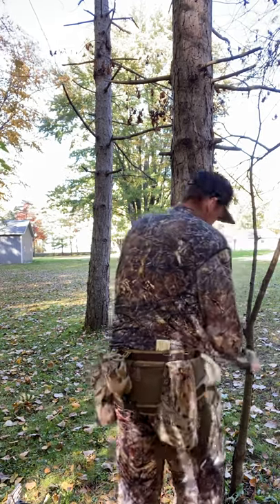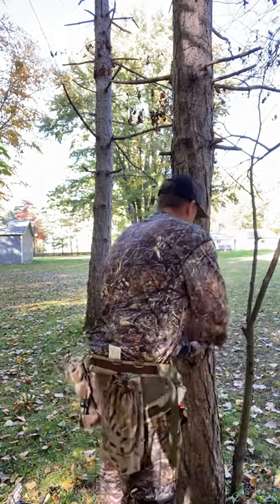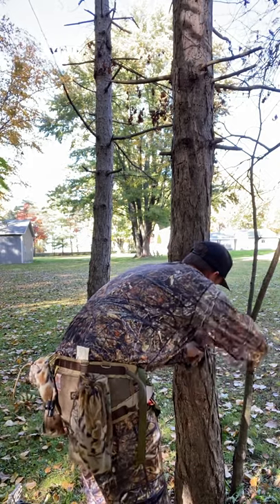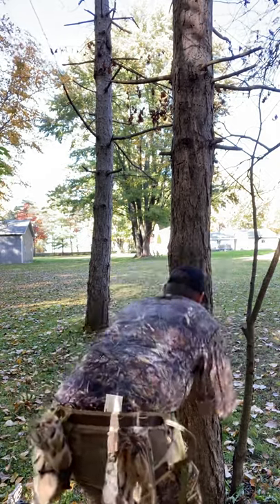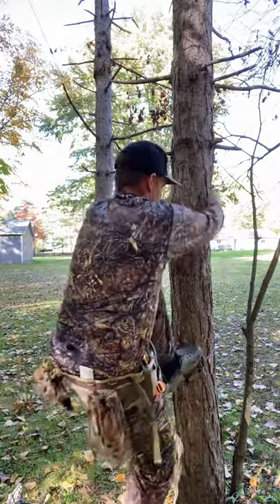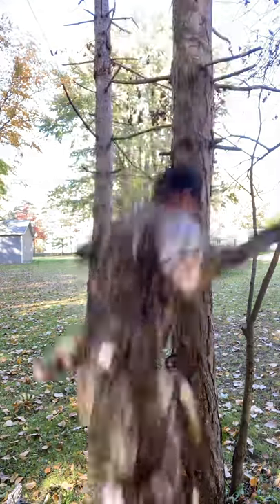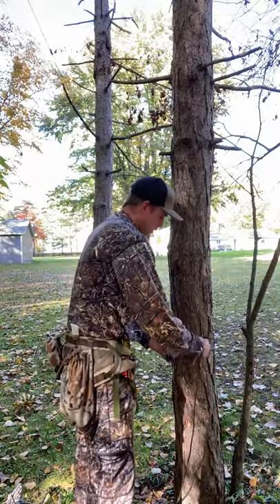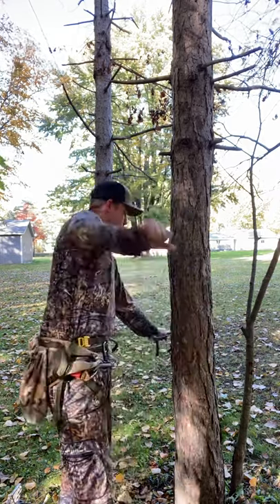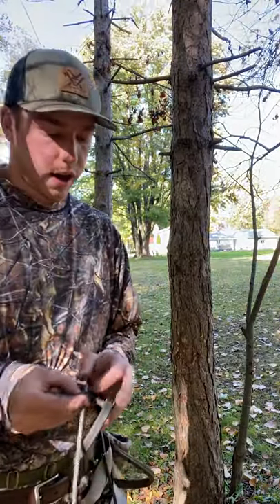I'll show you that here in a second. I like to leave a little pull handle. It takes a little bit of getting used to to get the tightness that you need. That's not going anywhere either. You can use it like that as well. That little tag end helps you when you pop it up — you don't have to mess with anything. You can just push your tag end and pull it out. That's the 1⅛ inch Rope Mod, and this will be available for ordering 8 feet long.